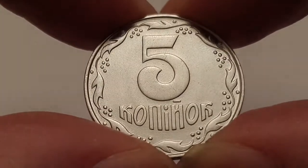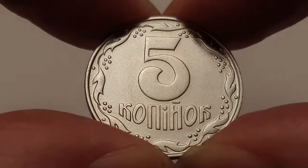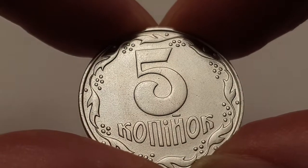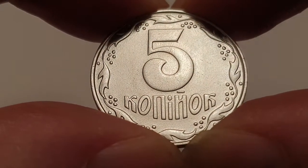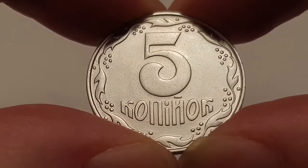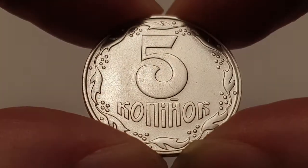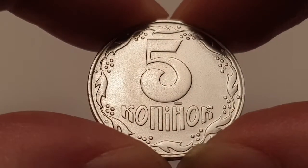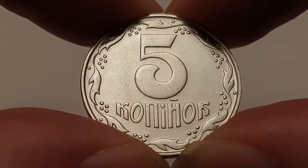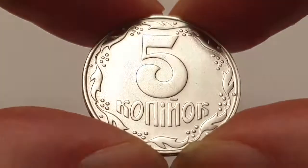For the 1992 Ukraine five kopiiok coin specifications: the edge is reeded, the weight of the coin is 4.3 grams, the diameter is 24.24 millimeters, the composition is stainless steel, and it's minted by the National Bank of Ukraine in Kyiv. The mintage figures for this particular coin: 446 million coins were produced.